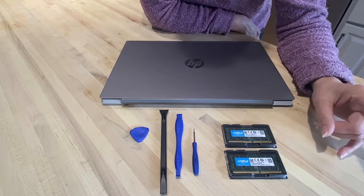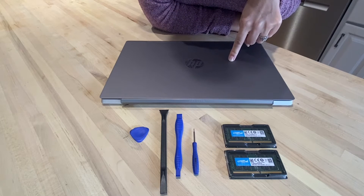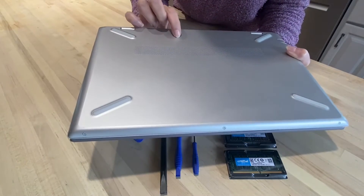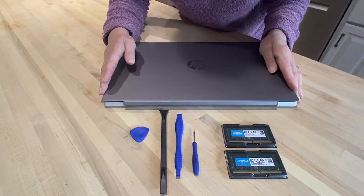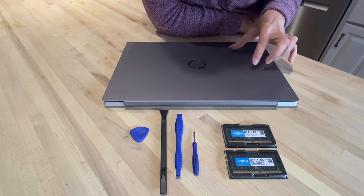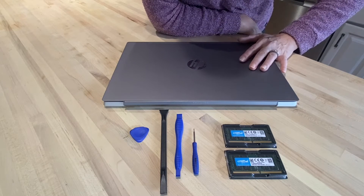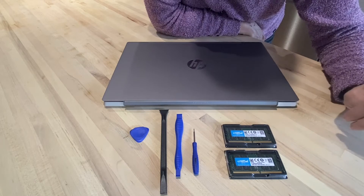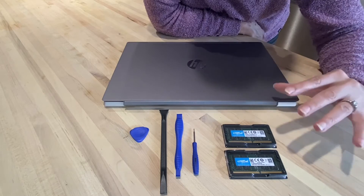This had a generic model number programmed into it, so I had to actually look on the back and get the exact model number. It's listed right on the back of the device, so I just typed it into crucial.com and it looked up what the system could take. This one has two slots, so I was able to get two cards — and you should get them in matching pairs. It's my understanding you cannot mix and match your RAM, so I got them in a matching pair from the same batch.